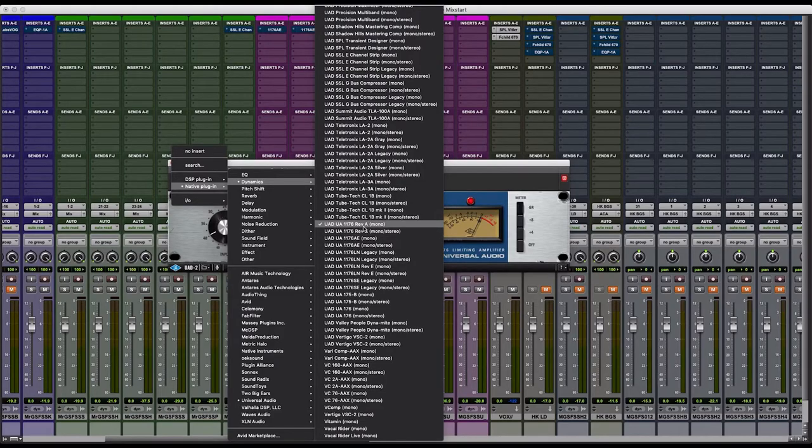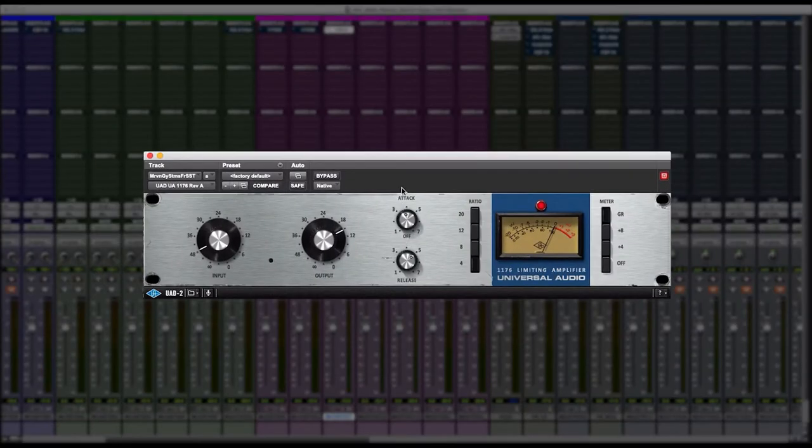I will usually jump to the 1176 Rev A simply because it sounds more analog. You get more of an analog warmth. You get that top-end crunch that you look for when you're working on analog gear, and I like the way it translates.